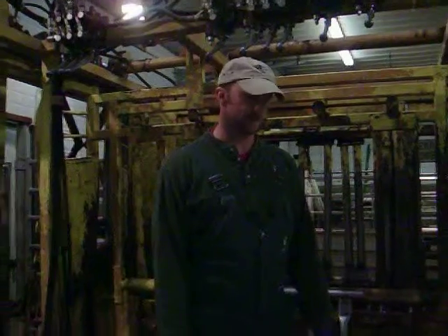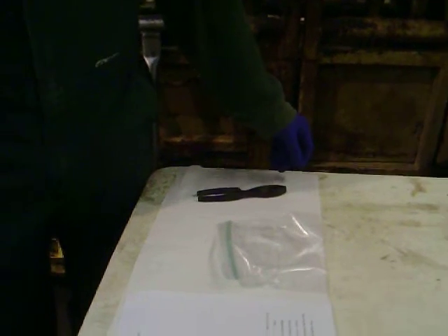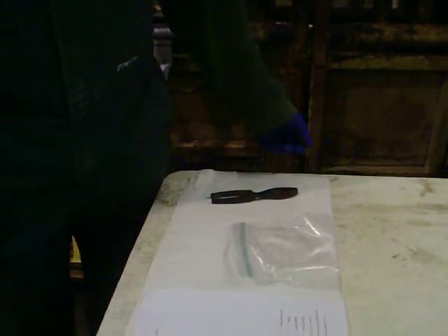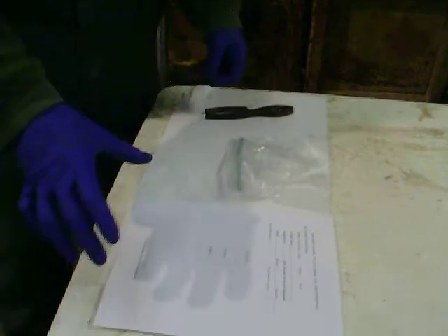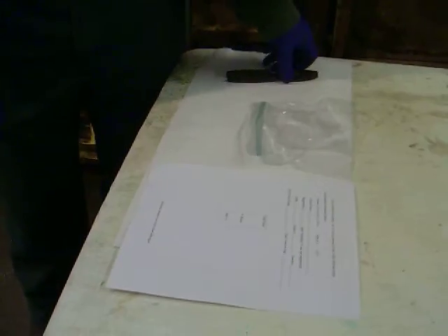Hi, I'm going to demonstrate how to pull tail hair for genetic testing. What you need is a clean pliers, preferably disinfected in disinfectant soap or alcohol, a Ziploc bag or a piece of paper depending on which lab you're going to send it to. Most labs require about 30 to 50 hairs, and that's more of an approximation.